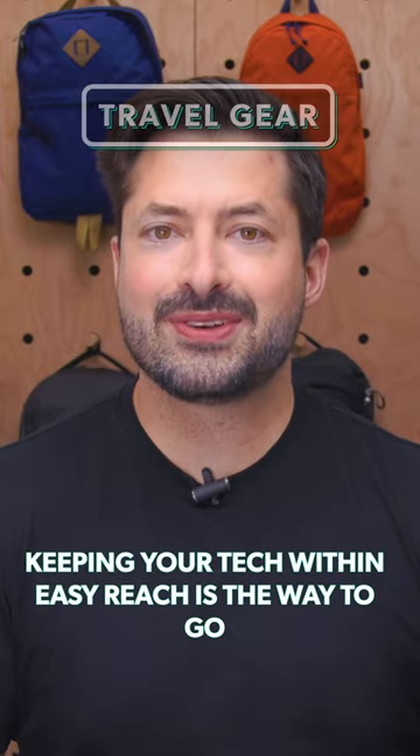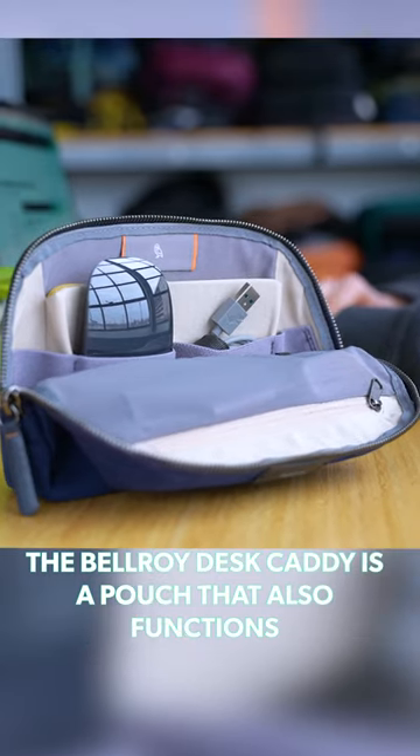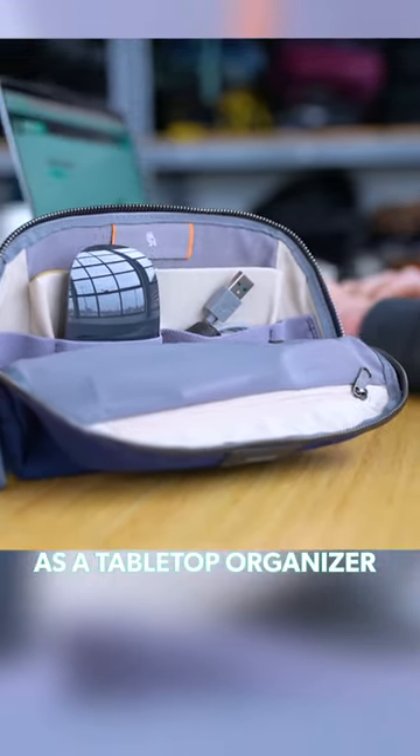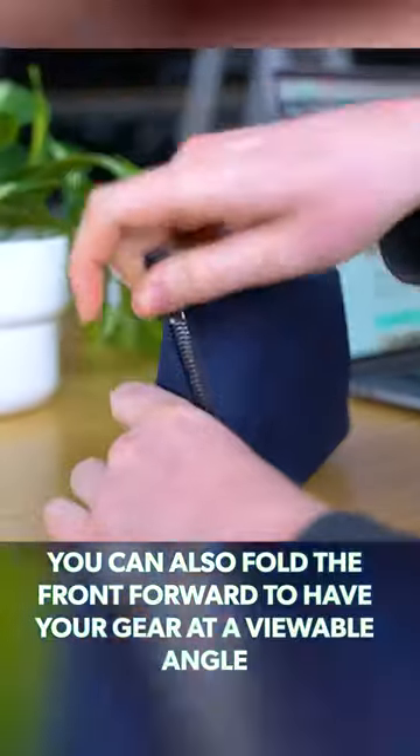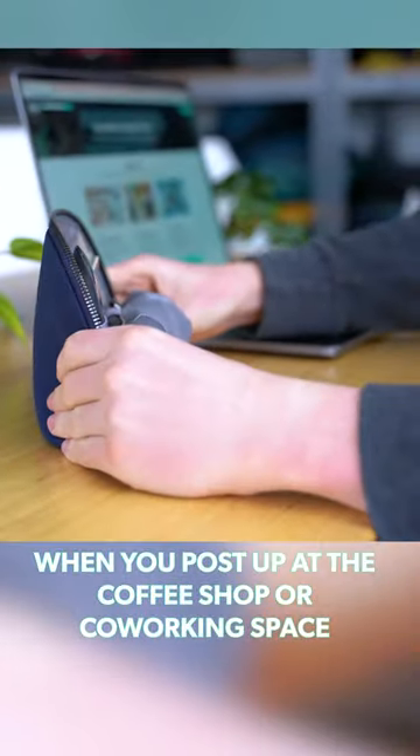If you're working without a dedicated desk, keeping your tech within easy reach is the way to go. The Bellroy Desk Caddy is a pouch that also functions as a tabletop organizer. While you can peer inside it like a regular kit, you can also fold the front forward to have your gear at a viewable angle when you post up to the coffee shop or co-working space.